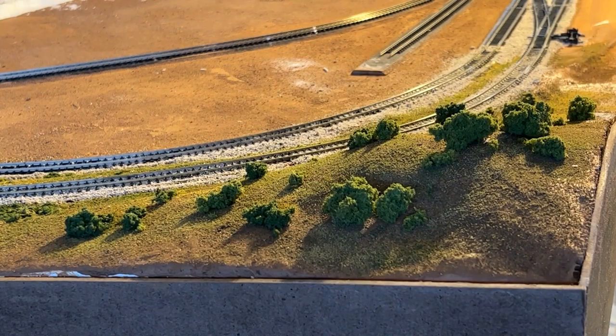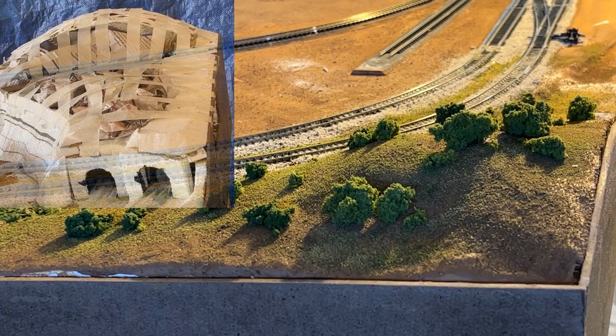In a previous video I showed how I built this hill, building up layers of styrofoam sheets. Today I'm going to do something different — show you a different technique to build my mountain.